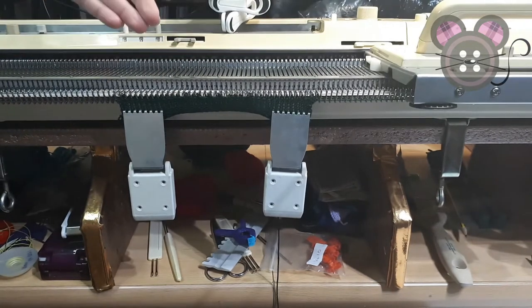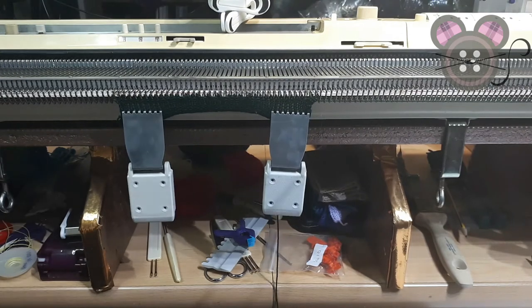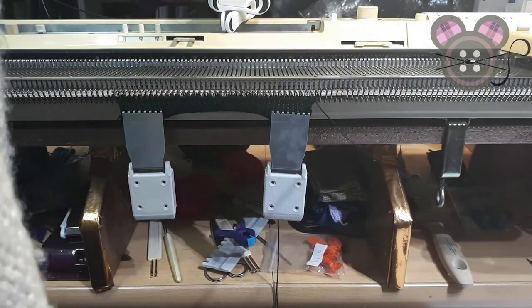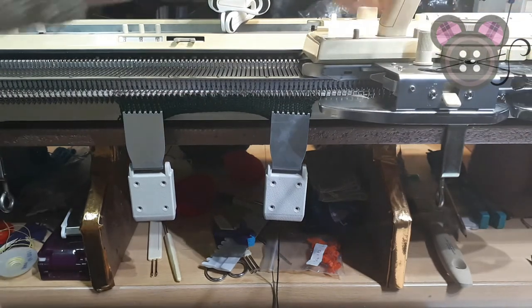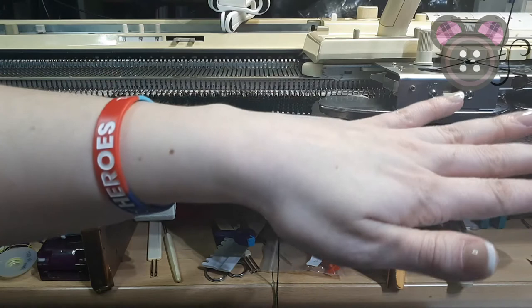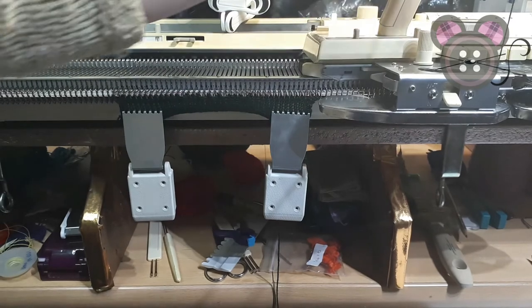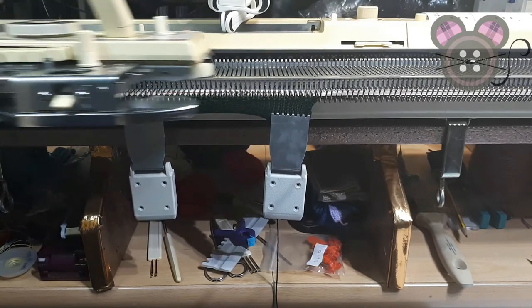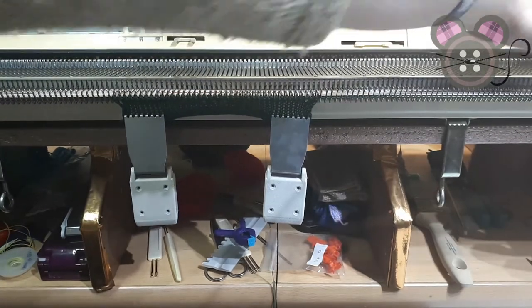Now we have no needles out, so we are going to return our lace carriage back to the left and bring in the knit carriage. The knit carriage is just going to close off. This is our main carriage and it is set completely for normal stockinette — there are no buttons, no levers, and no dials selected. This will engage your row counter but it will not advance the punch card.